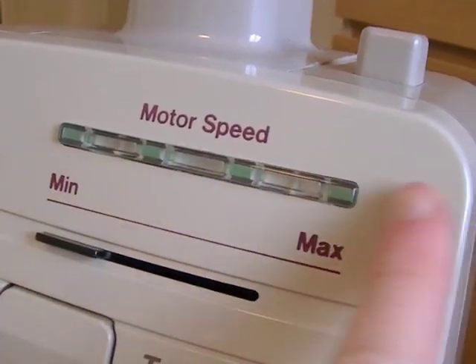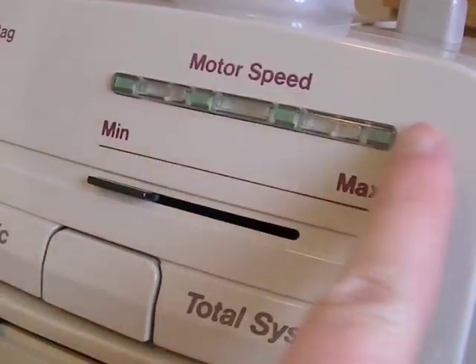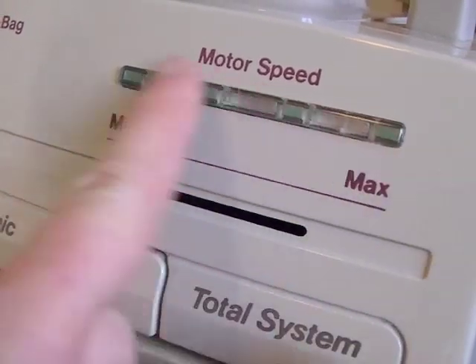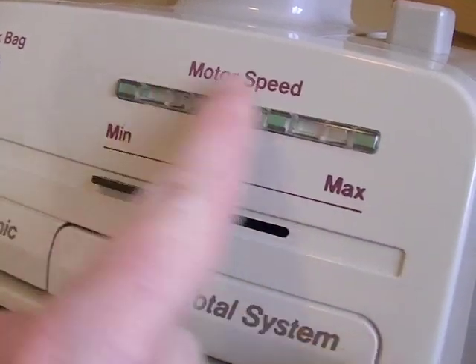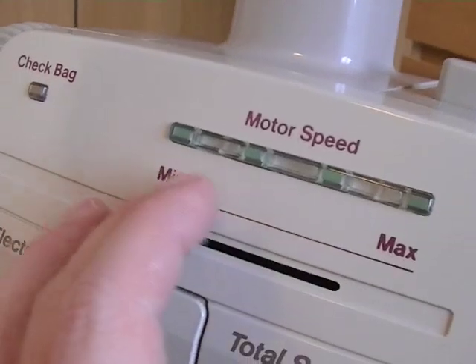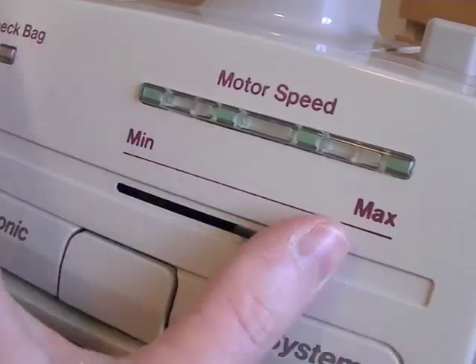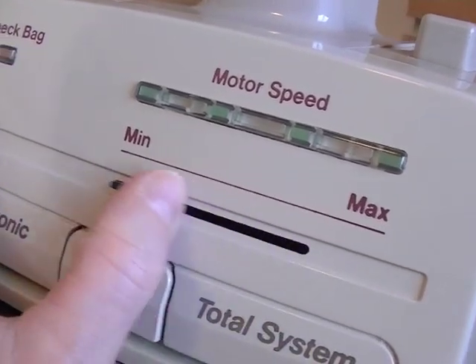Up here we have the electronic speed control — very swish and very 80s. A lot of 80s cleaners had all these LED lights on them. Sensortronics are one I'm particularly fond of, especially the second generation Sensortronics which had a lot of lights. So this has a variable speed control from maximum to minimum, with an on/off switch located at the back of the handle.